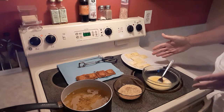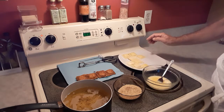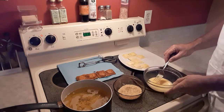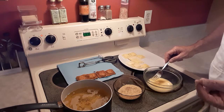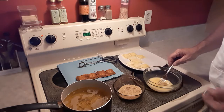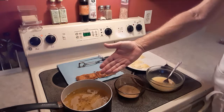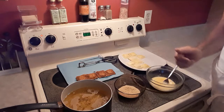Today's recipe is deep-fried raviolis. What I have here are some raviolis that are thawed — these are cheese. In this bowl I have some beaten eggs with a little bit — it's two eggs with one tablespoon of cornstarch. The cornstarch thickens the egg and helps it stick better to whatever you're coating. Some Italian breadcrumbs. And a saucepan with about an inch, inch and a half of oil — heat it up to 350 degrees.